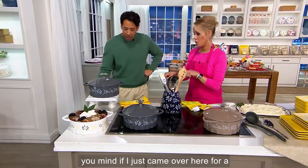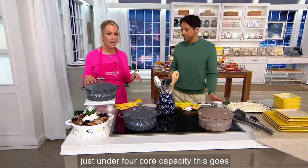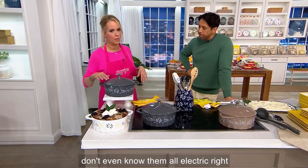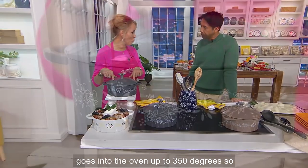Would you mind if I just came over here for a second just to explain it? So, just under four-quart capacity. This goes on any type of surface — induction, gas, electric. It goes on everything. And it goes into the oven up to 350 degrees.